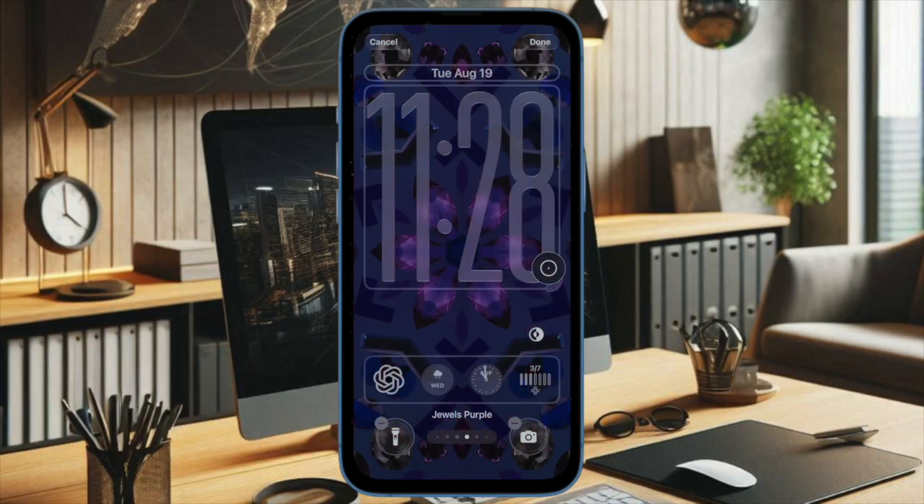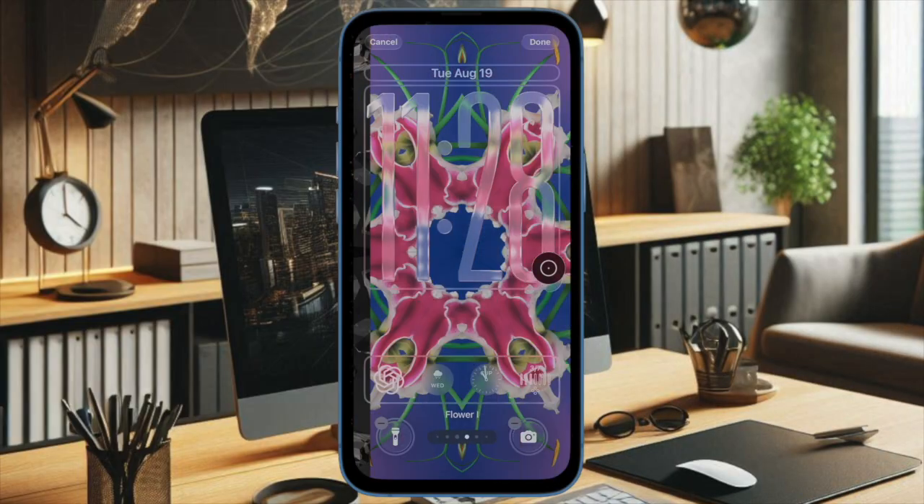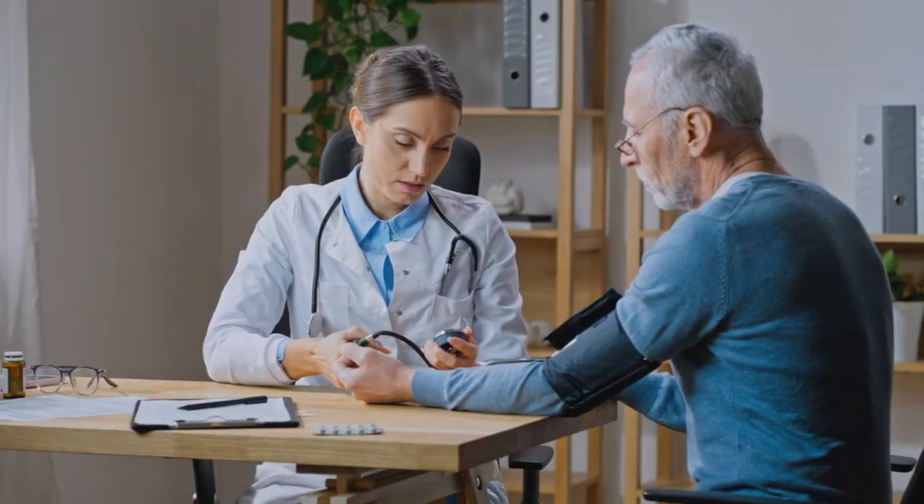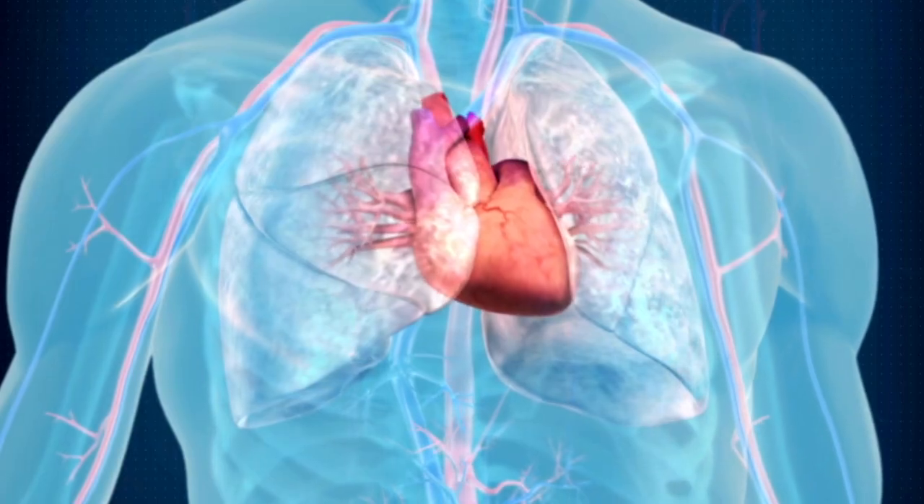Besides ensuring that the risk detection feature is activated on your device, you must also be at least 22 years or older, not pregnant, and not already diagnosed with hypertension.